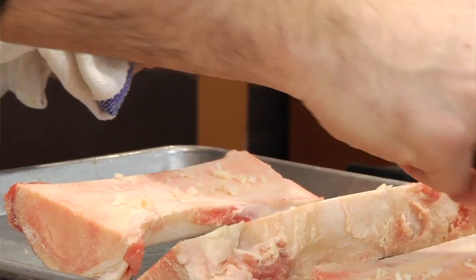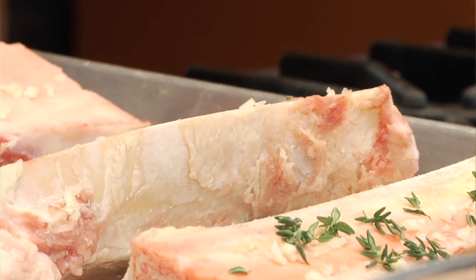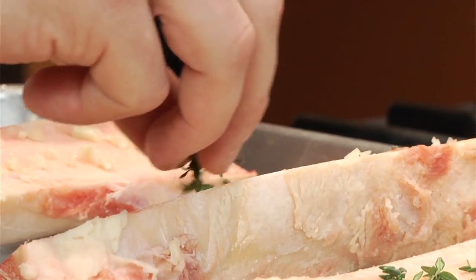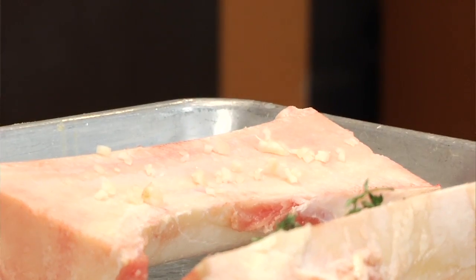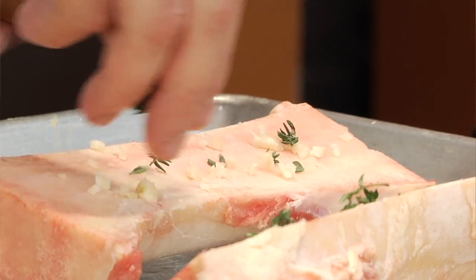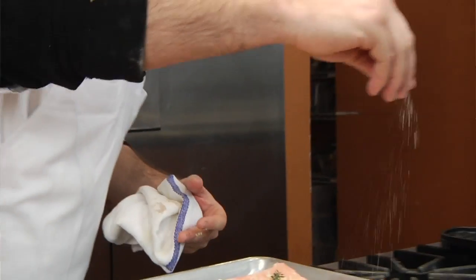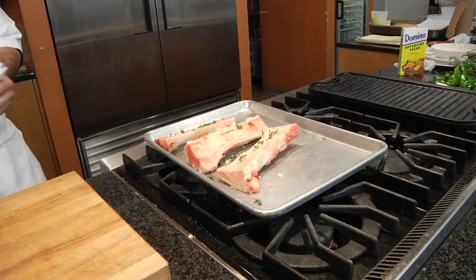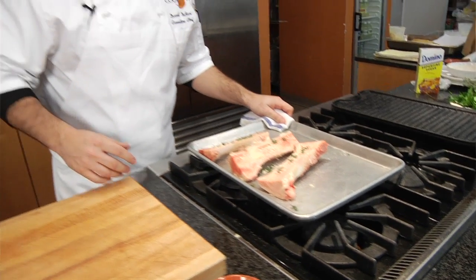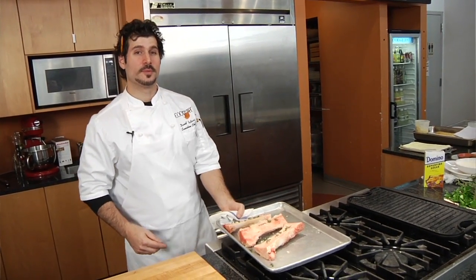Thyme is very similar to oregano, a little bit sweeter and doesn't have such a pungent pizza sauce flavor. Of course, salt and pepper as well. Now we're gonna pop these guys in the oven at 400 degrees for about 15 minutes, and when we come back we're gonna get to work with our sexy bone marrow.